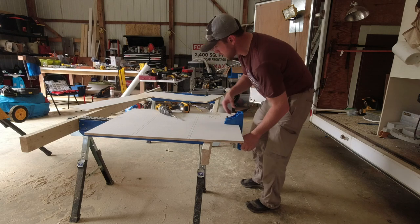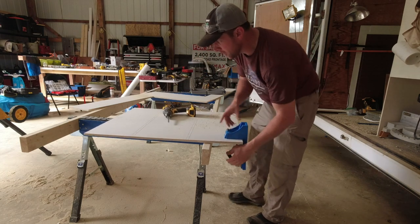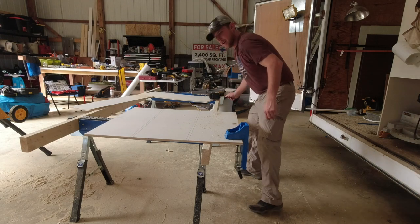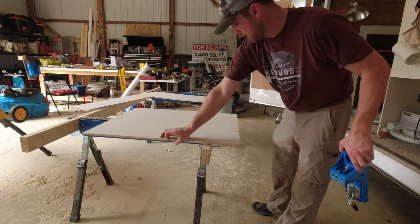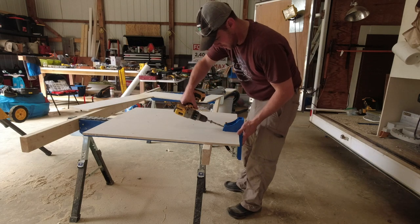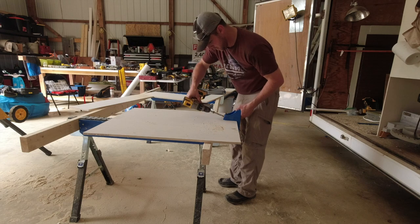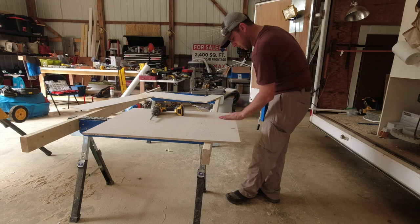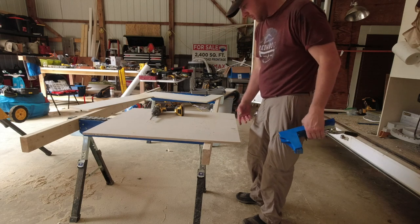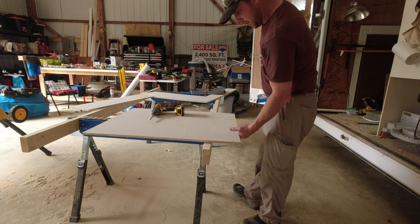Always make sure you're drilling your pocket holes on the bottom, not the top. I put a T on top of my plywood so I didn't make that mistake. When you're drilling pocket holes on bigger sheet stock, you're better off to let the material hang out over the side of your work surface rather than setting it up and trying to hold a big piece and keep it square. I find it's a lot easier to just do it that way.